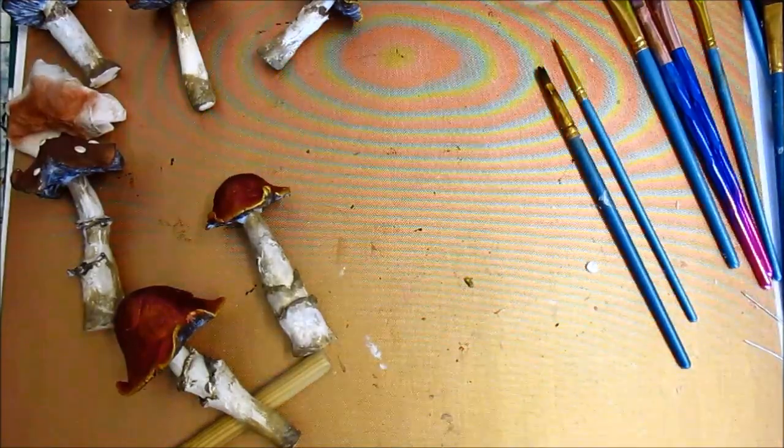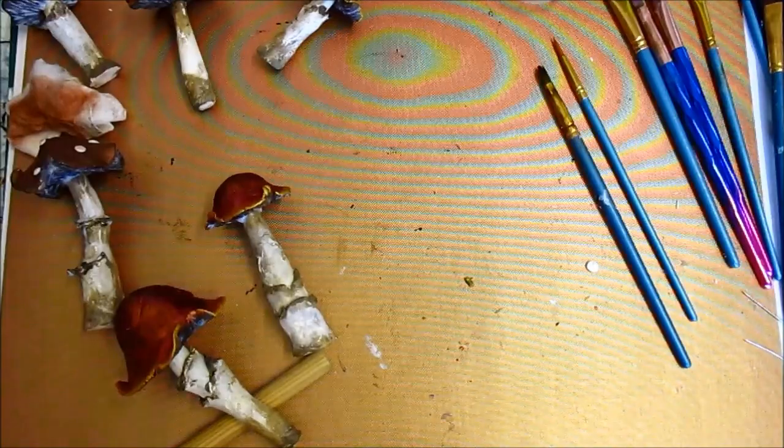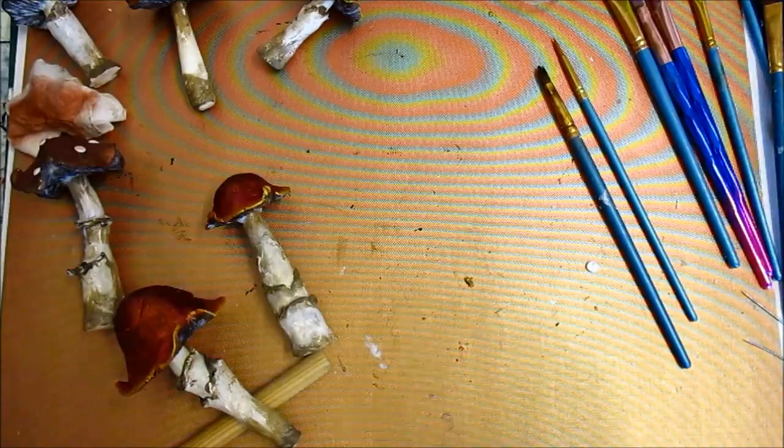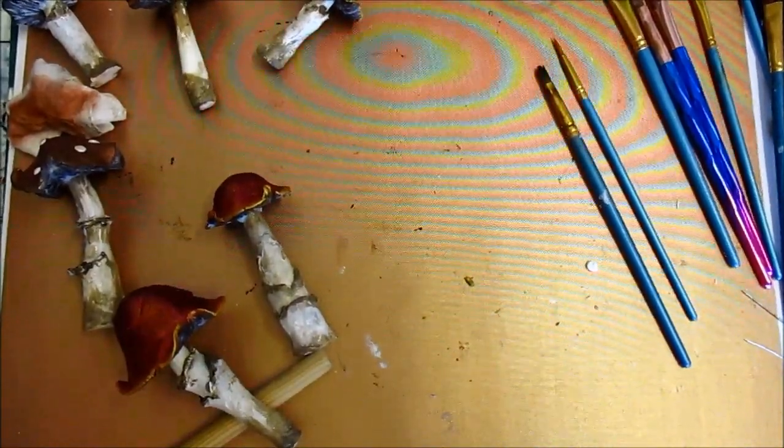Next thing we're going to do is pop them onto whatever base I'm going to choose for them, and then colour the stems and varnish the stems. Right, that's it for now — I will be back with Part 4 and we will be doing the base. Thanks for watching, take care and I'll speak to you all soon, bye bye for now.